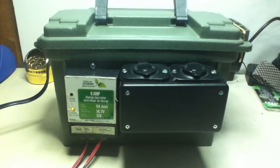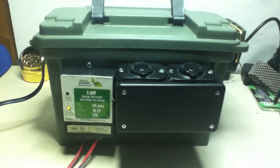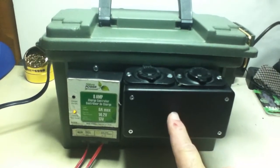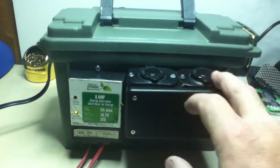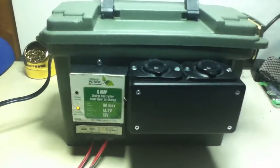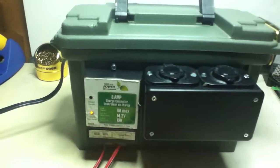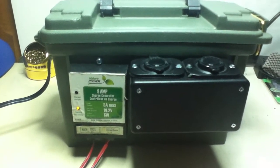I have a little ammo box here that's heavy-duty plastic and a little work box here. I had to get these two outlets — these are marine-quality outlets for power. I already had the solar charger and a 20-watt solar panel to charge everything up with.